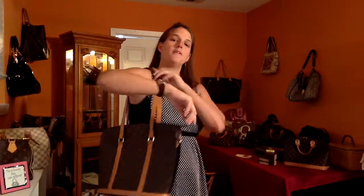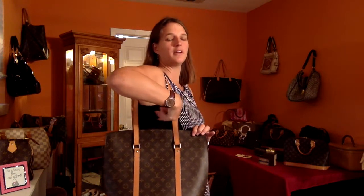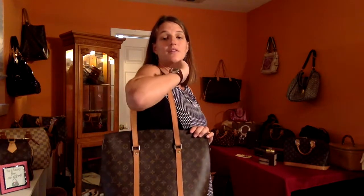When I put this on, you can see that I could even be wearing a winter coat and I would still have room to carry my bag. Whereas the Neverfull lands about right here, and the Artsy is in your armpit — so don't even worry about that one. This one has a nice long strap drop.